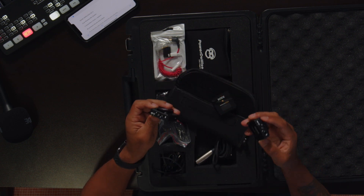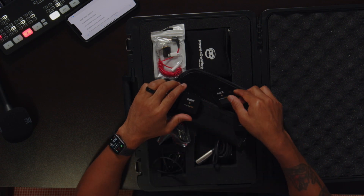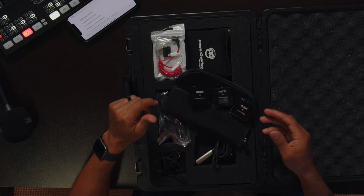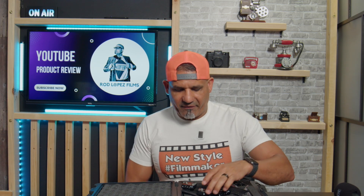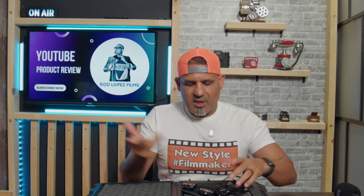These are the two microphones — two transmitters — and you get the receiver, so essentially you can interview two people at the same time. I like the fact that there are no cables. You just clip it on to somebody, literally just clip it on, turn it on.